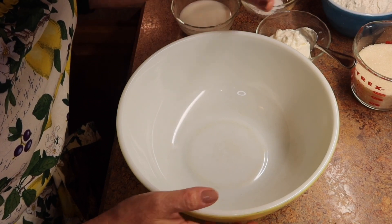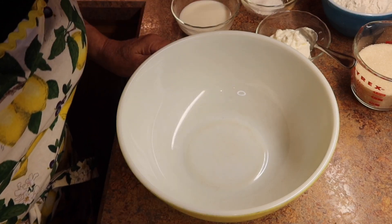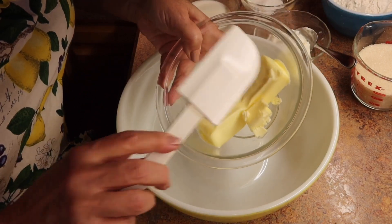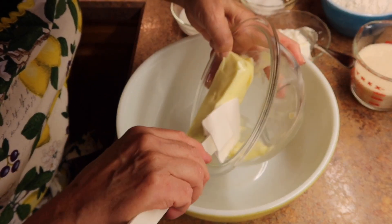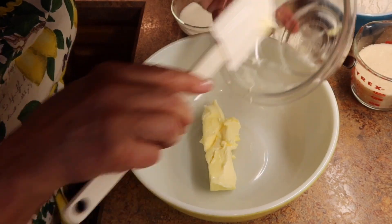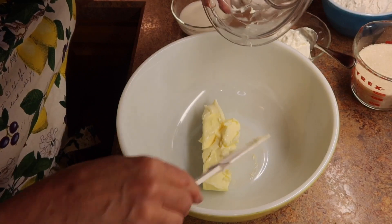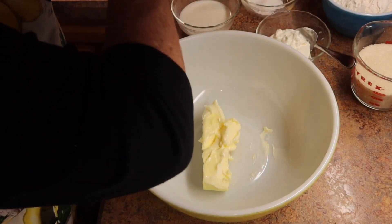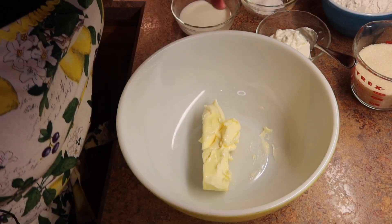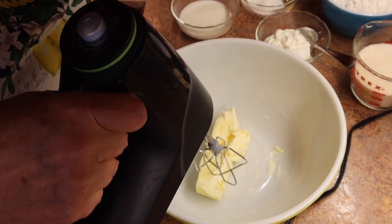I like to prepare all of my ingredients and get them all ready so I don't have to be pulling everything out when I get ready to bake. I'm going to use nine tablespoons of softened butter — you don't want it melted, just softened. If you take the butter out of the refrigerator and put it in the microwave for about 30 seconds, that does it. Then take your mixer and cream it up for a little bit.